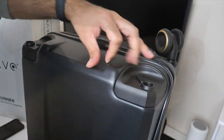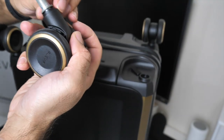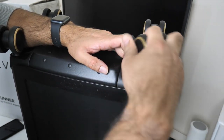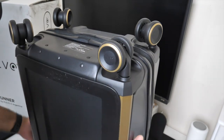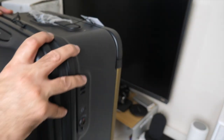Let's put all the wheels on. I actually feel like going somewhere — going on holiday, going on a break — just so I can test this bag out practically. All the wheels are locked in now.